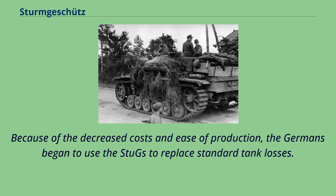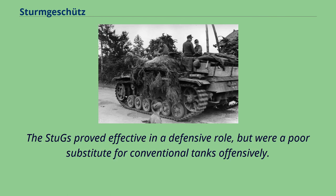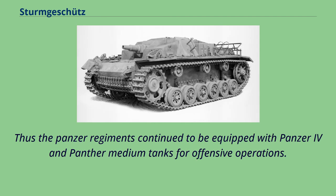Because of decreased costs and ease of production, the Germans began to use Stugs to replace standard tank losses. They were used in this fashion as German losses of all types of armored vehicles now exceeded production. The Stugs proved effective in a defensive role, but were a poor substitute for conventional tanks offensively, so Panzer regiments continued to be equipped with Panzer IV and Panther medium tanks for offensive operations.